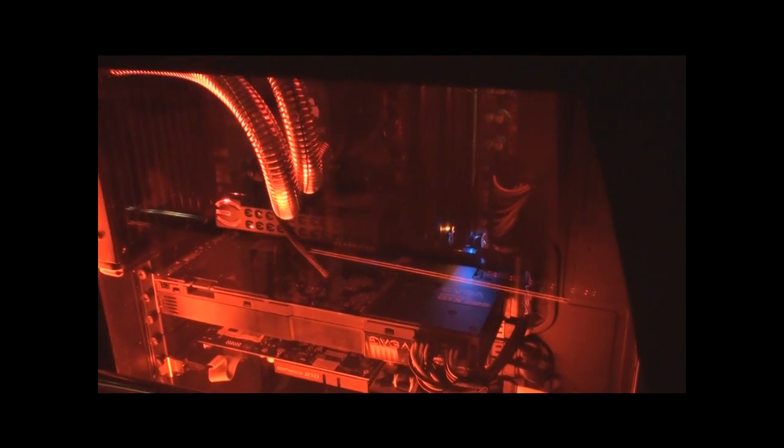I'm running an X58 Classified motherboard using an i7 930 processor with the Corsair H50 liquid cooling system. I went in and changed the pipes — I don't know if you guys can see it, but I put red over them so it gives a more masculine look. It looks much better.